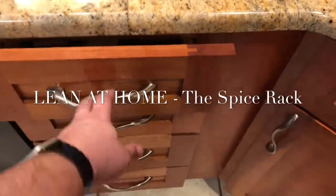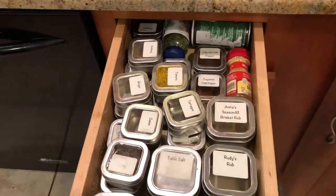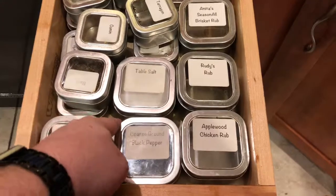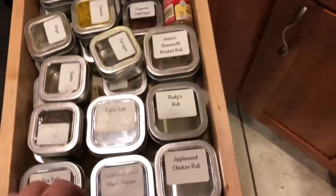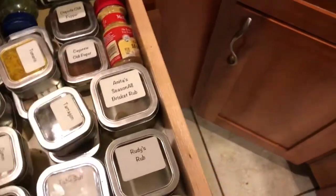All right, so this is currently the sad and sorry state of my spices. The tubs in here are nicely labeled, but they're all over the place. And I can't see everything — it's just a mess.